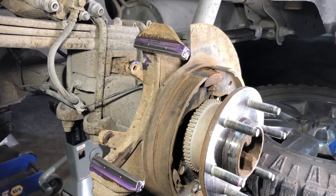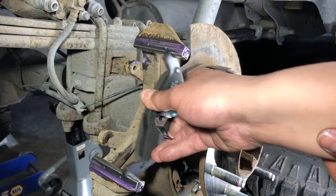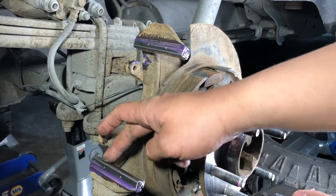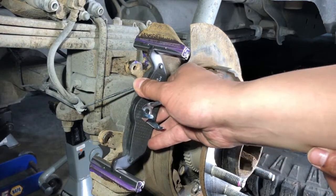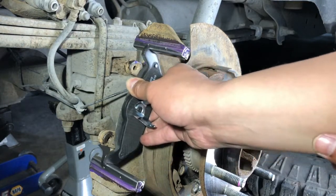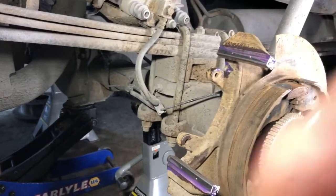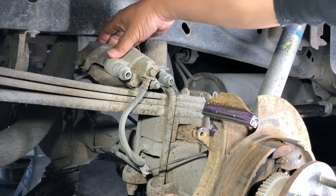Another check I like to do here is grab one of the pads and make sure it fits. If you don't take these abutment clips off and clean up that rust, you'll have rust jacking that can cause these pads to get stuck. You want these pads to be able to slide freely on that surface.